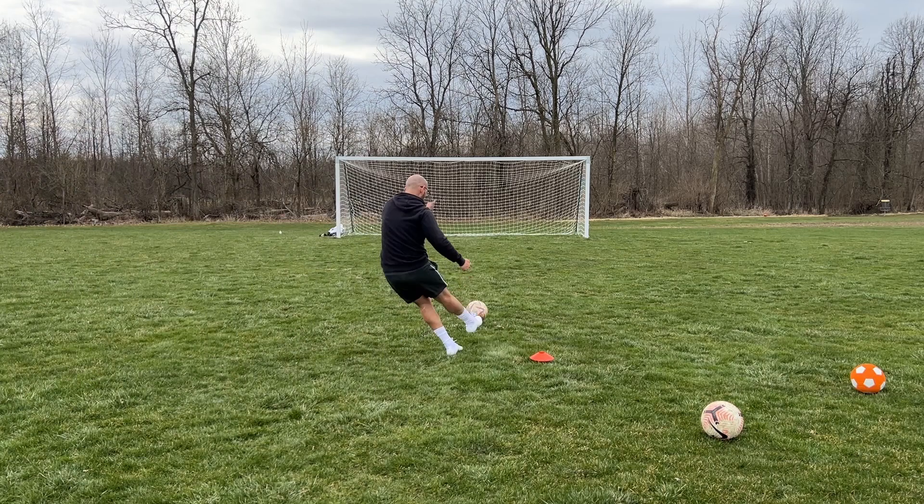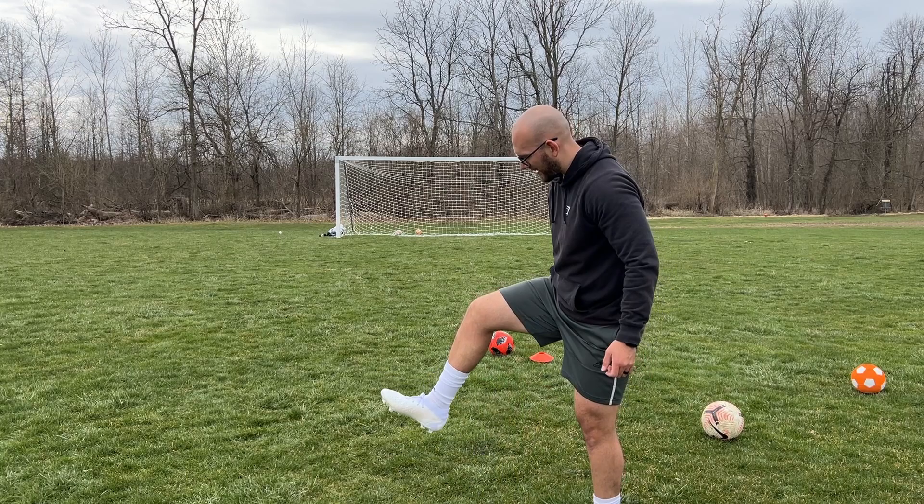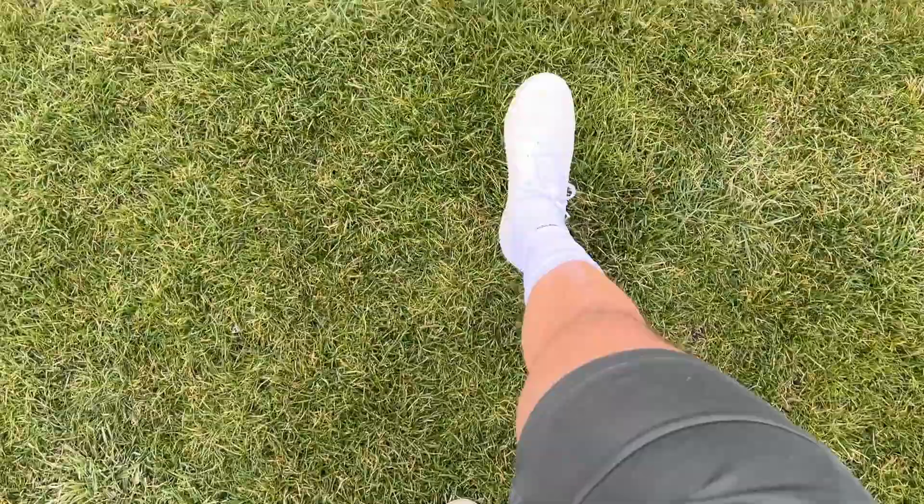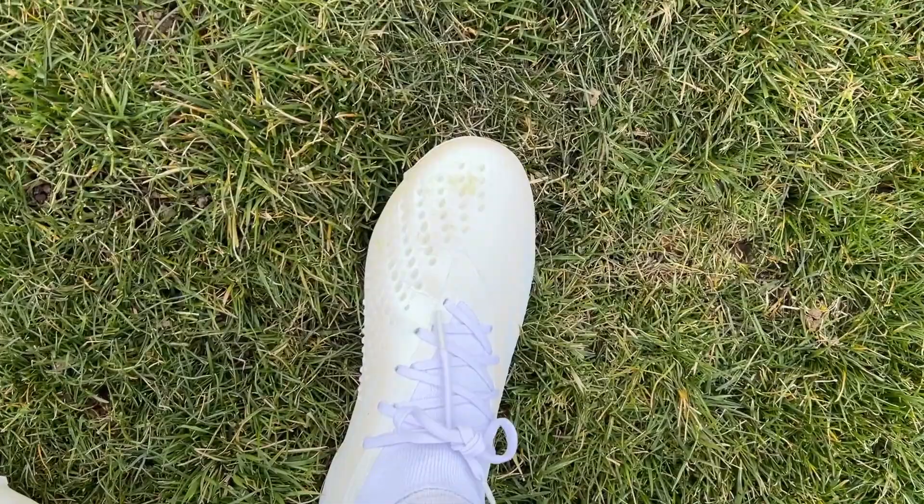We officially got a stain on them — a green stain. Just a little view of how they look on my feet. Here's that stain I was talking about, a little green stain. They're super comfortable.